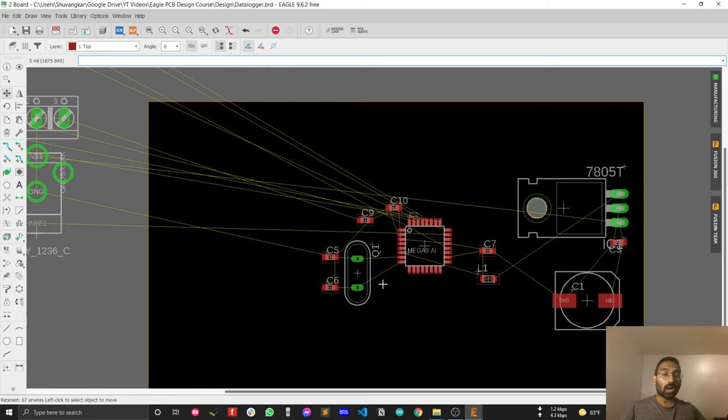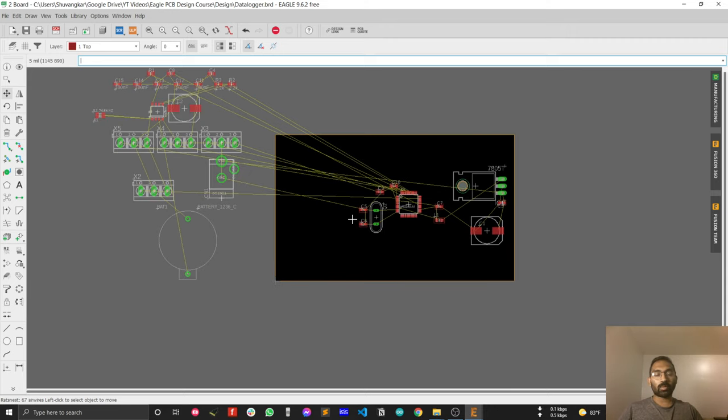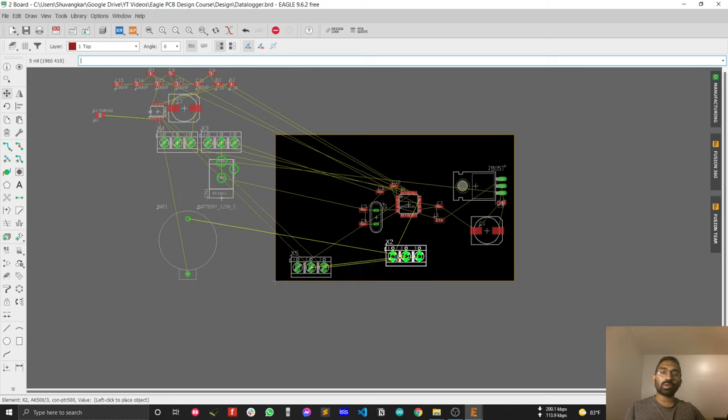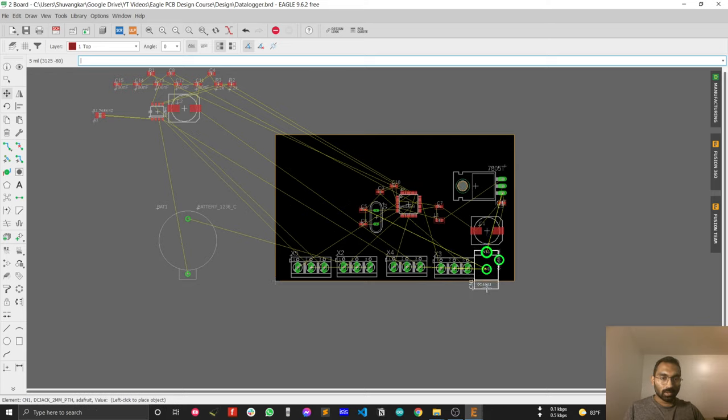Now you can realize how to place the rest of the components properly. Next, consider your input connections. For this data logger you want to mount on a wall, you'll connect the input/output pins through the bottom of the PCB. There's also a constraint from the casing design — your boss requires all input/output components to be on one side of the PCB so the casing design is less complex and more cost efficient. Placing all I/O connections on the bottom side achieves this.